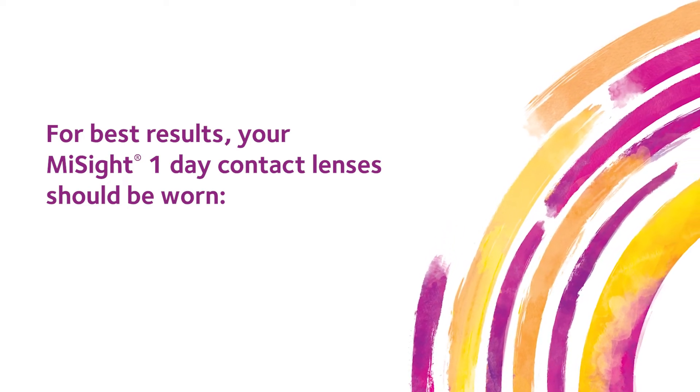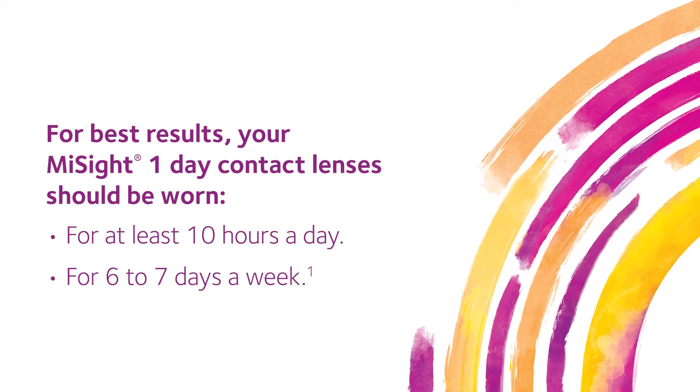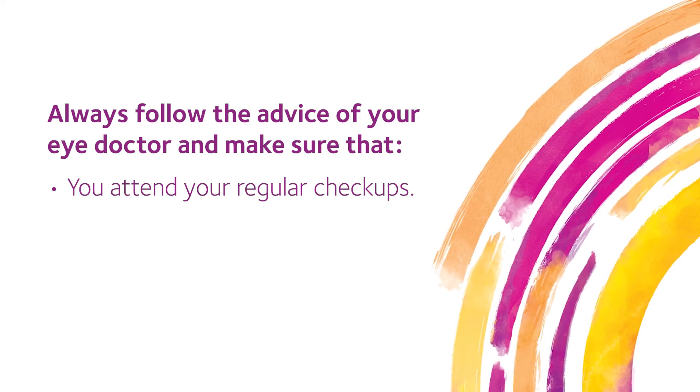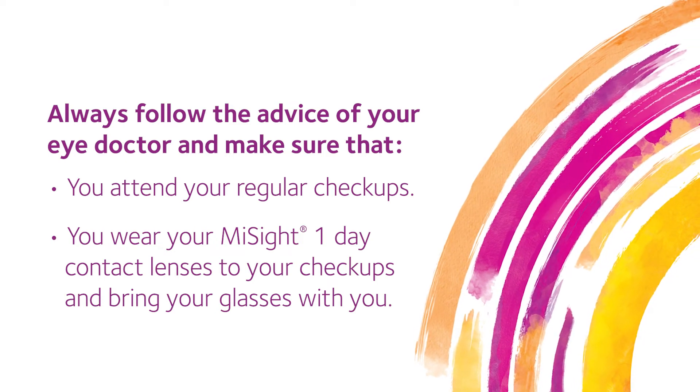For best results, your MySight One Day Contact Lenses should be worn for at least 10 hours a day and for 6 to 7 days a week. Always follow the advice of your eye doctor and make sure that you attend your regular checkups. Wear your MySight One Day Contact Lenses to your checkups and bring your glasses with you.